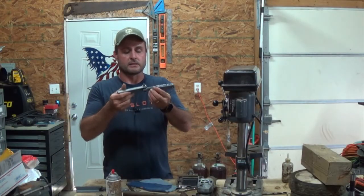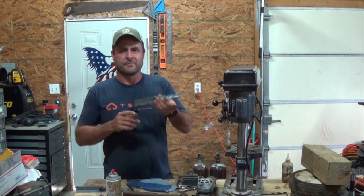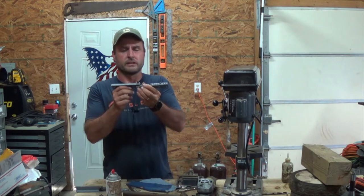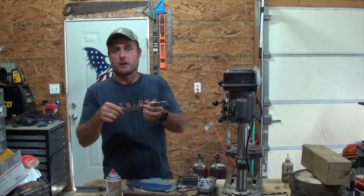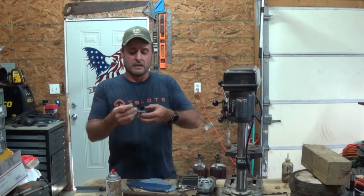Off camera I went ahead and gave these things a quick spray with paint just to keep them from rusting, then put them together with a few washers to get the spacing right. It works like it should — just a matter of going and installing it on the gate. We still need to build the gate, so as soon as I get that done I'll show you what it all looks like.